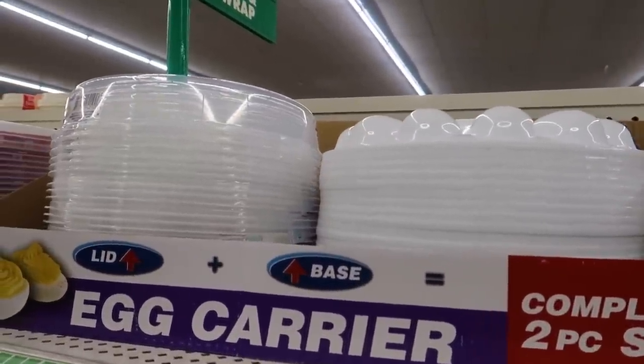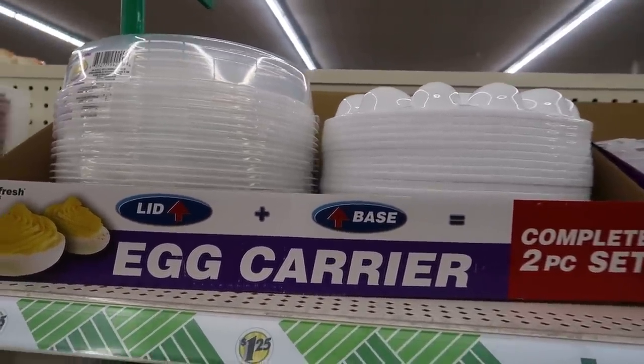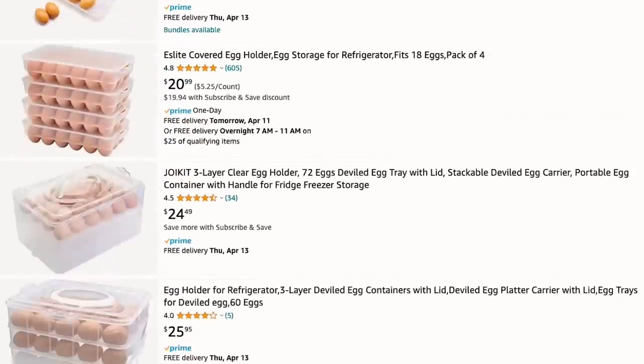First things first, head on over to the Dollar Tree and go into the kitchen section. There are lots of goodies in here and you're gonna grab yourself an egg holder — and no, we are not gonna use it to transport deviled eggs. You certainly could do that but that's boring. If you were to get a similar egg carrier on Amazon, it would run you about $16 and up.